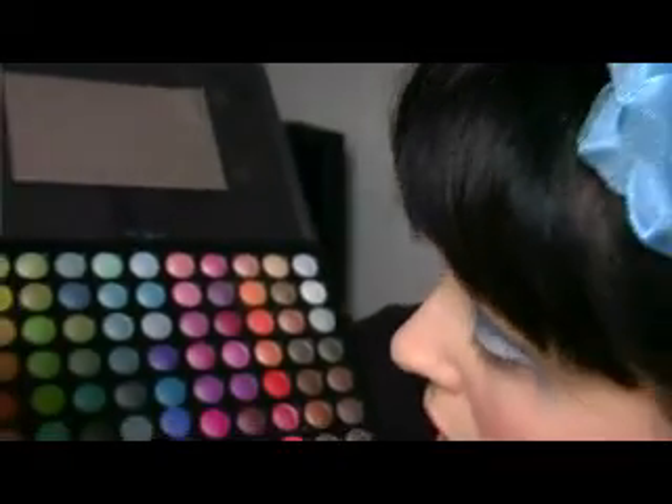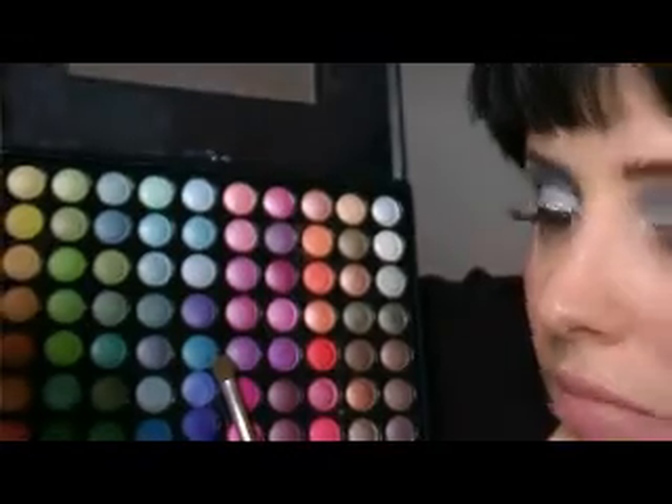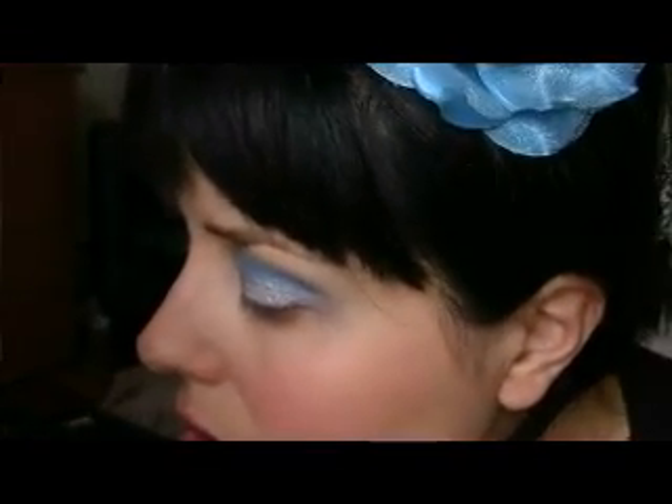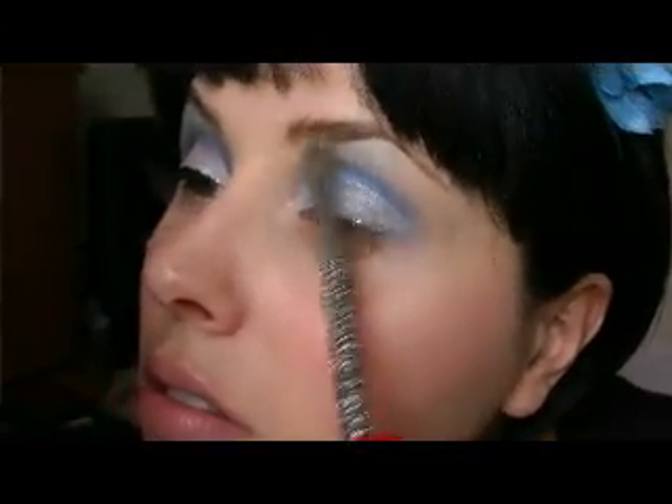Now I'm going to use my blending brush from Seneca Shook and take my palette again. I'm going to use this green color — it's very pretty — and apply it right here.